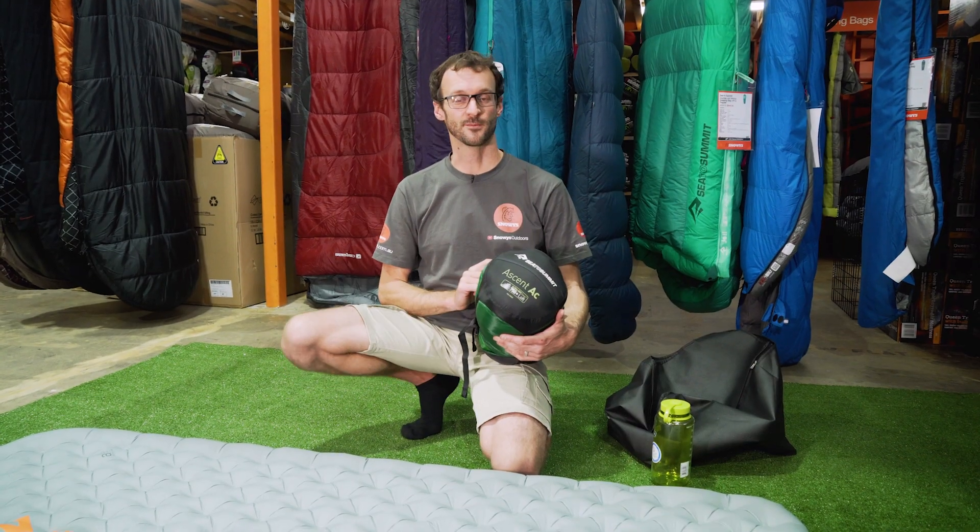These Ascent bags are super versatile. If you're looking for something that can do everything from hiking and backpacking to travel, general camping, or even cold weather environments, the Ascent has got everything you need for comfort, versatility, and lightweight. You can grab them online at snowys.com.au - lowest prices every day. Thanks for watching, we'll see you next time.